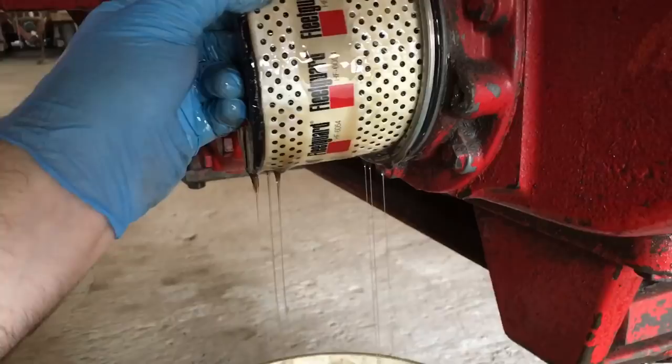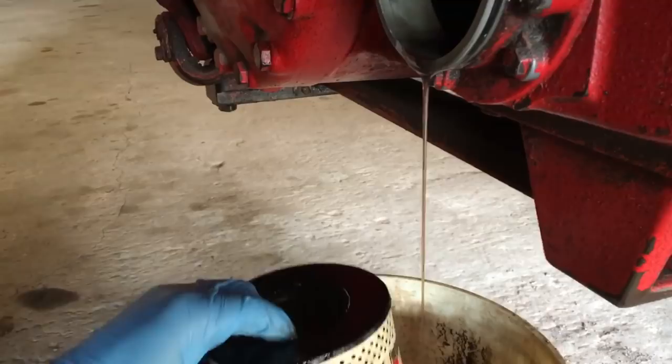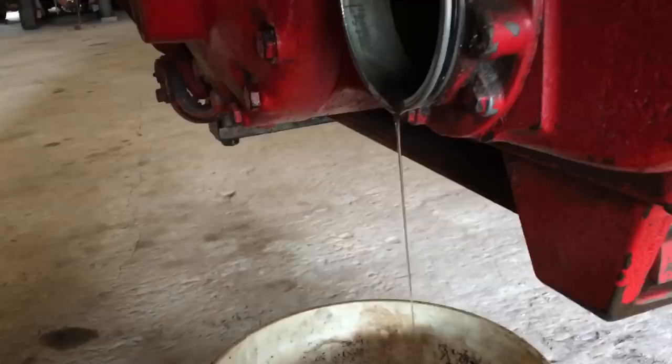We'll pull our filter out without making a mess. On the surface I don't really see anything — seems okay — but we're going to change it anyway.